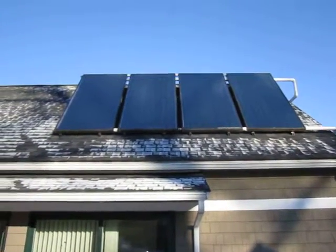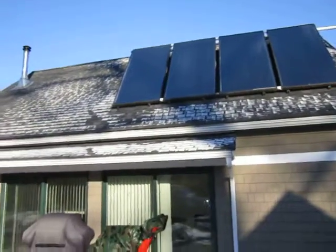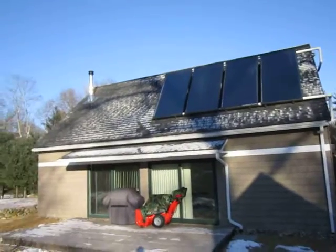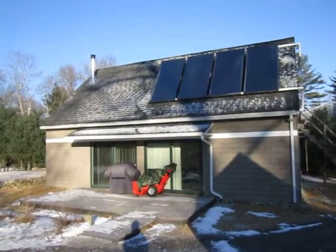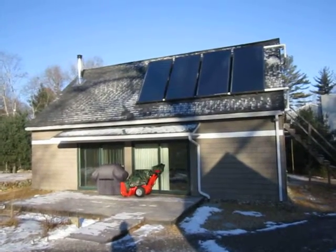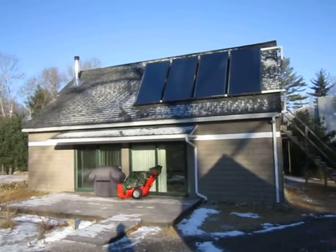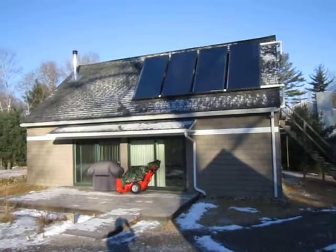It's really cold out here so I'm not going to stay out here very long. I'm just going to back up so you can see the house. It's not a big house — it's actually only 900 square feet that I'm heating with these solar panels and my wood stove, which you've seen in my previous videos. So I'm freezing, bye bye!